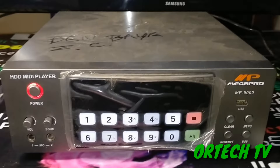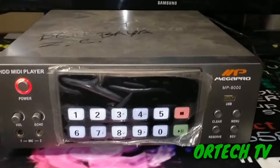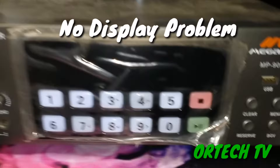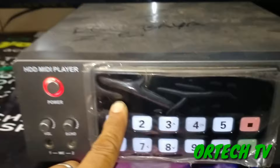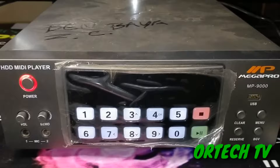Welcome back mga lods, mga ka-DIY natin dyan, mga ka-tech, magandang gabi. Meron akong i-share sa inyo ngayon - isang karaoke player. Ang brand ay Megapro and then ang model ay MP9000. Kung nakikita nyo, wala syang signal, wala syang display dito, walang number. Ituturo ko lang sa inyo mga lods kung paano ito paganahin or paano ito i-reset.